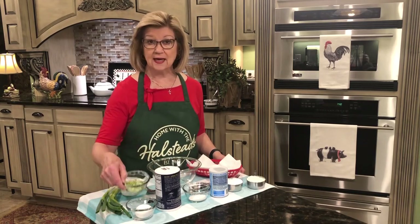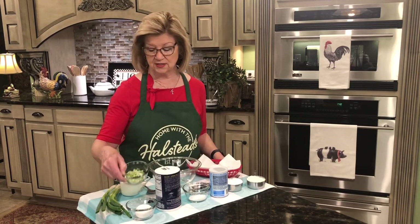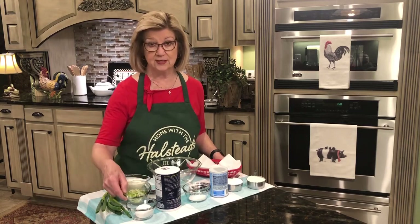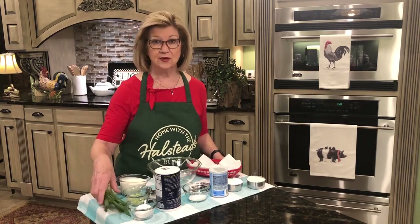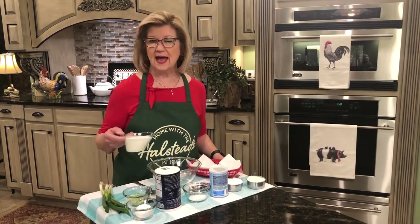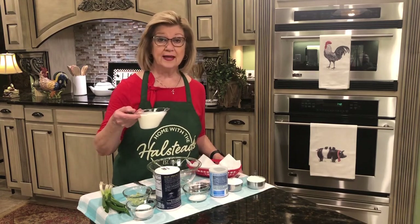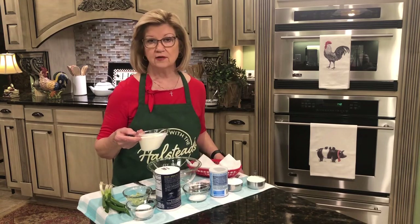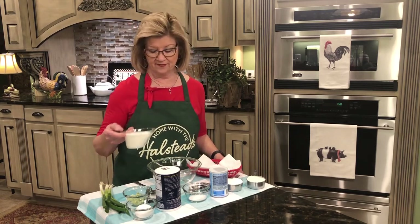One egg. Some minced green onions — now if you don't have green onions in your fridge then you can just use a regular onion, or if you don't care for onions you don't have to put onions in your hush puppies. I'm just using the little green ones because that's what I had. And then I'm going to use about a half a cup of buttermilk, but I've got more than that just in case I need a little bit more.